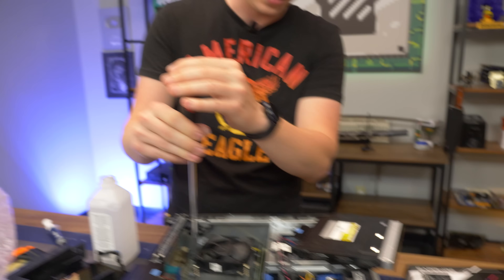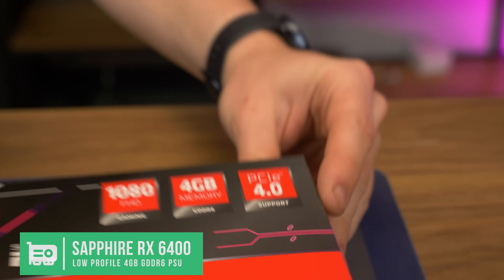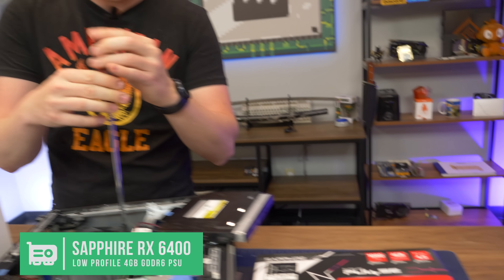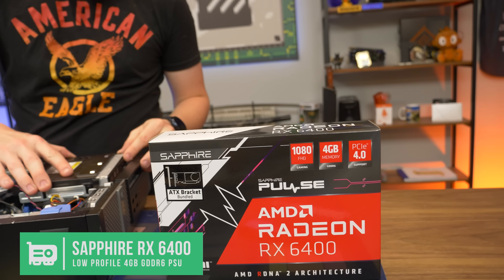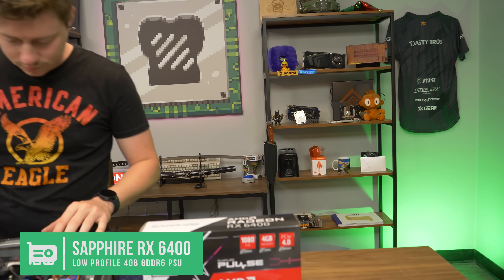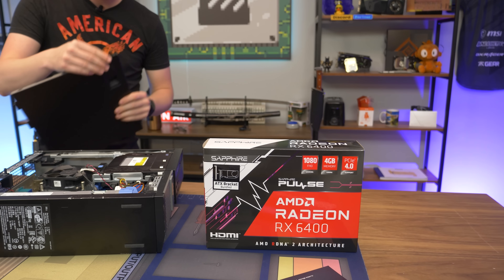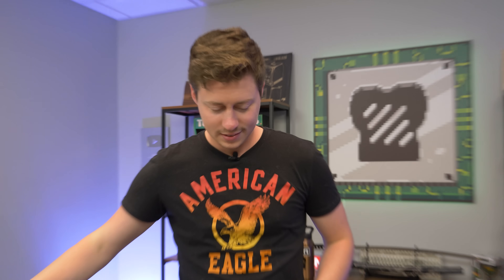The real problem we're going to run into is this 6400 has a very key spec: it's PCIe Gen 4. This lane on the Optiplex is only Gen 3. The main issue is the RX 6400 is PCIe Gen 4 by 4. Most of the time this slot will be a x16, and that's the bandwidth the PCIe lane allows you to utilize. Since this card is only x4 at PCIe 4 — which is acceptable on a Gen 4 slot — it's not going to be acceptable on a Gen 3 because it won't run Gen 3 x16. It will run Gen 3 x4, which is literally cutting it in fourths in terms of speed.